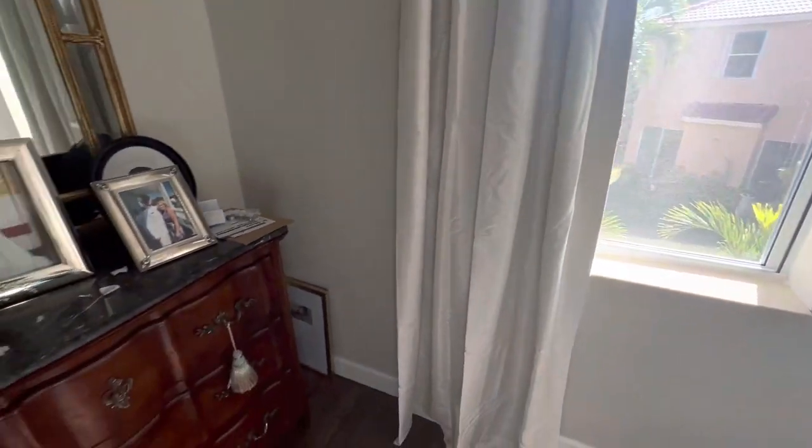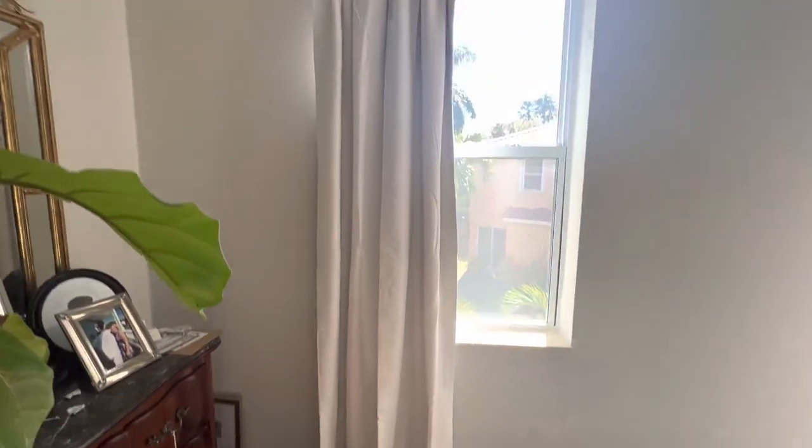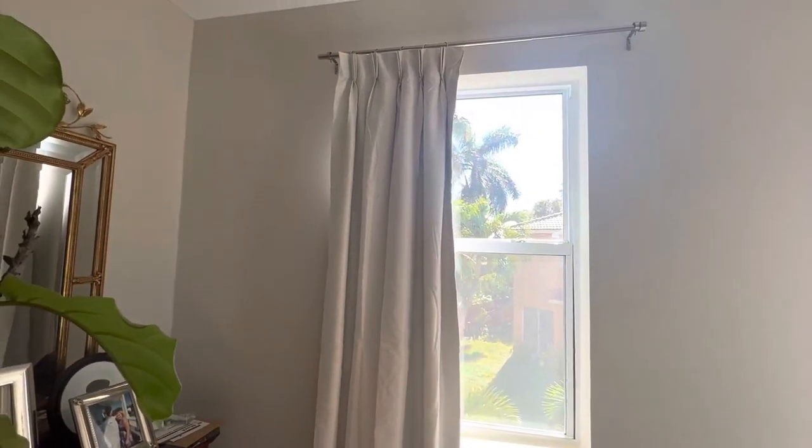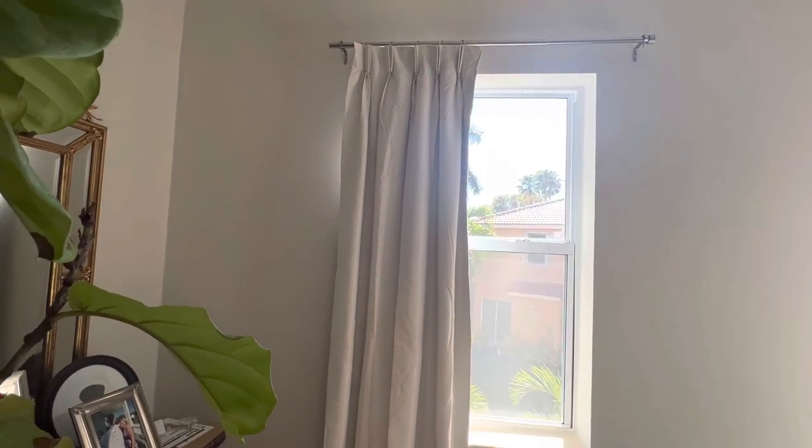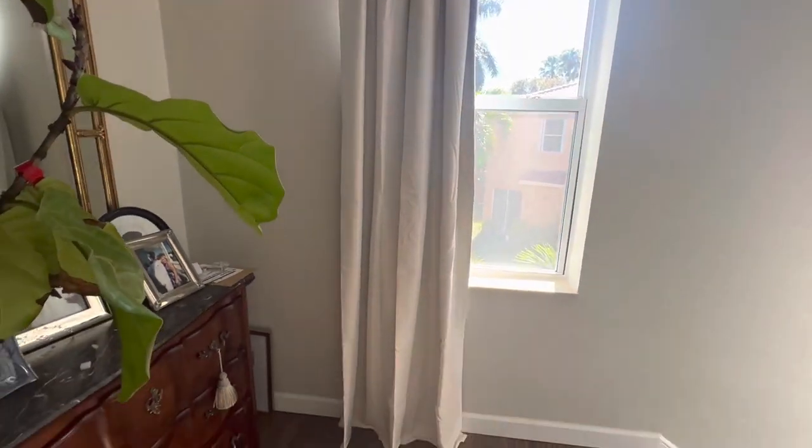Hey guys, it's Jill with Grand Millennial Home Deals. I'm going to show you these curtains today. These are Dupioni Silk — I've been testing out a bunch of different styles of curtains. These are pinch pleat. They are 25 inches wide by 96 inches, so you can find your size that you need in the listing.